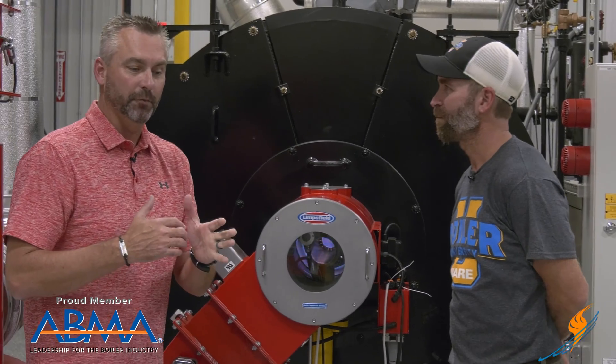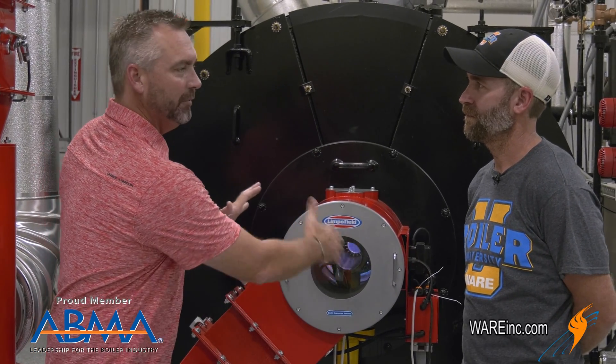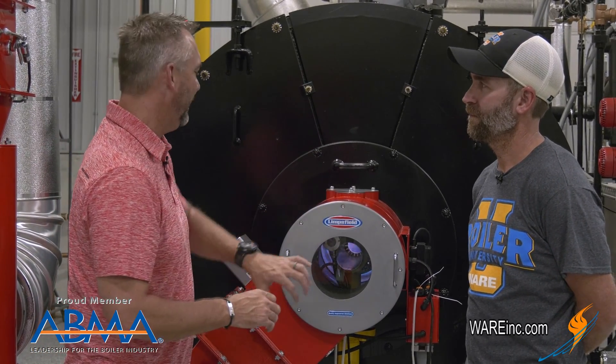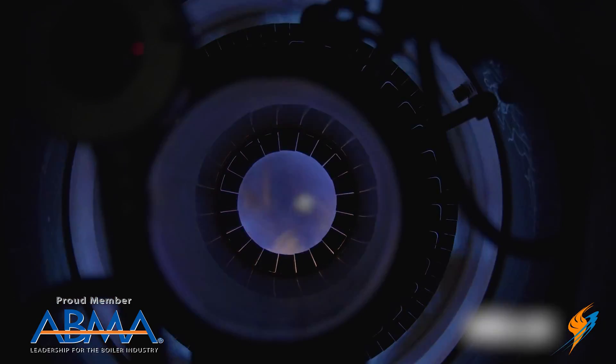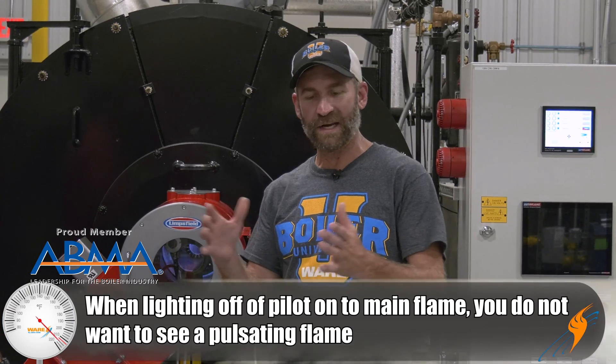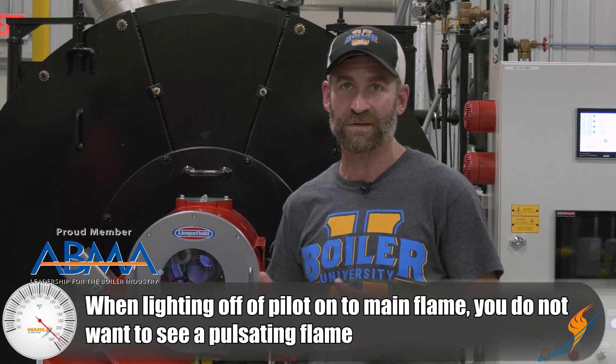What people would probably want to know is: what are we actually looking at? We can now see the flame from the front. So as a technician, what are you actually looking for when you're looking in there? When it lights off on main flame, what you don't want to see is a pulsating flame. If it's pulsating, there's an issue with combustion — you may have too much air, too much gas, not enough air, or not enough gas. From the front, I can see if it's pulsing. From that point, you would walk around to the back and actually look at the flame.